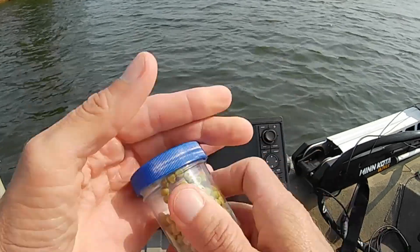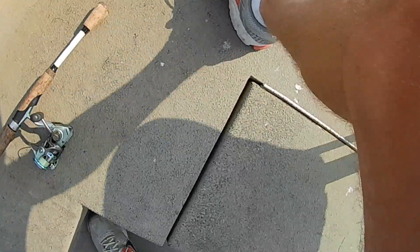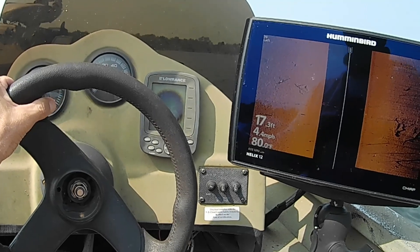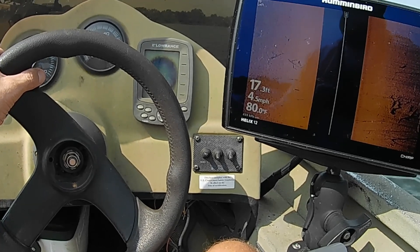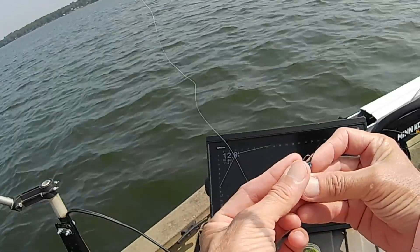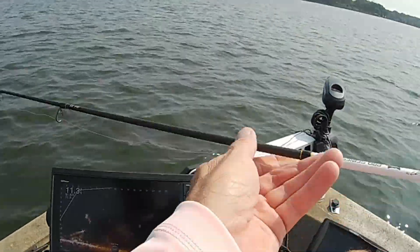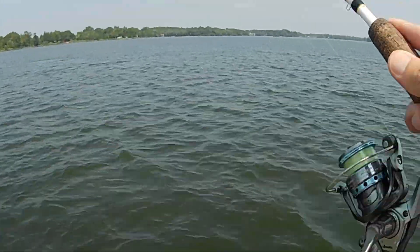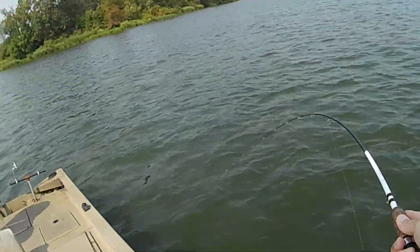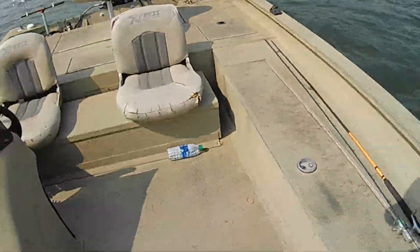One of the big benefits of having a LiveScope is you can tell within a few seconds whether or not you have enough fish in the area to fish for them or not. I got that one. I got him — it feels like a good one too. Looky here, first crappie on this lake! I'll be dang. We'll take that one for sure. We can get him in the boat.